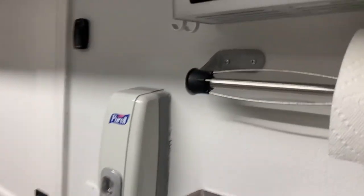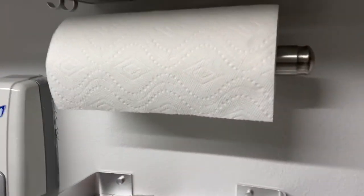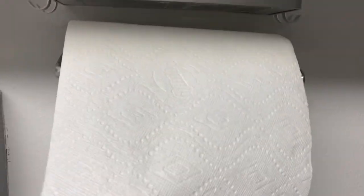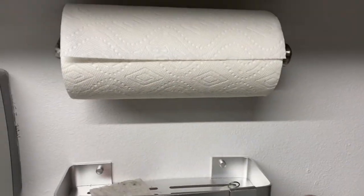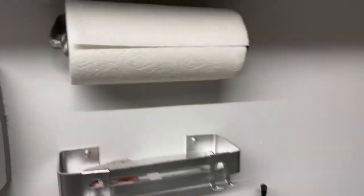The unit itself is kind of bowed outwards to make sure that it holds the roll. This is just your regular Bounty roll, and it holds it in place strongly enough that I can easily tear away from it.